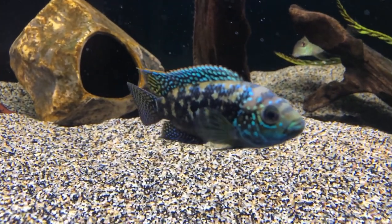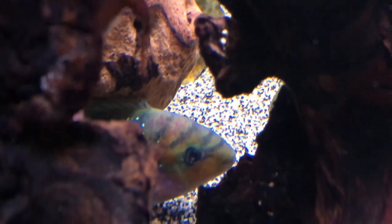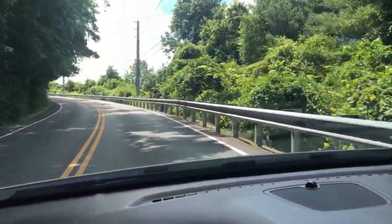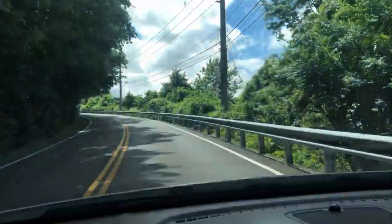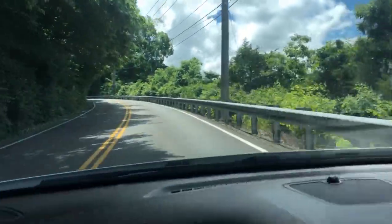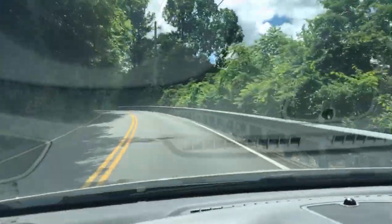Naturally, this was quite startling, but I'm glad it happened when it did because we were able to just scoop him right up and put him right back in the tank. But it told me I needed to head out immediately and locate a way to put a cover on that tank that was going to do the job.